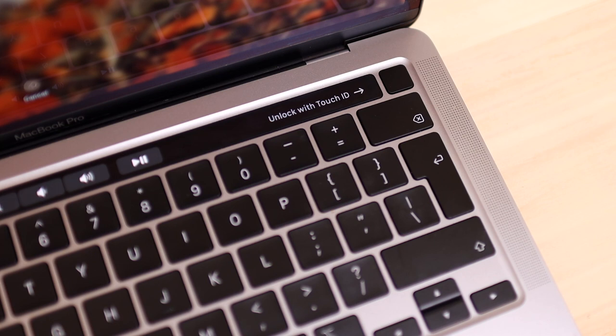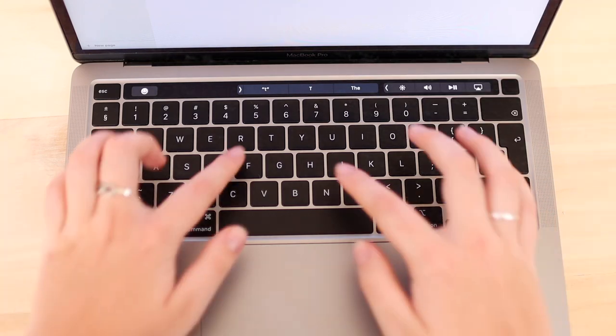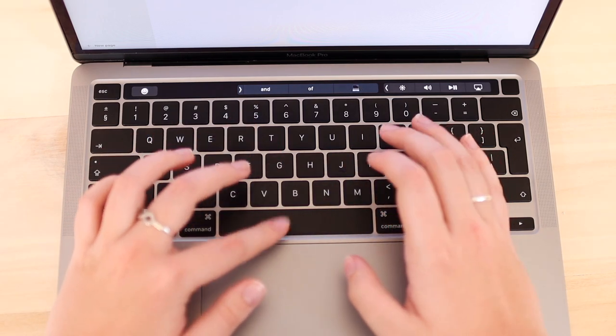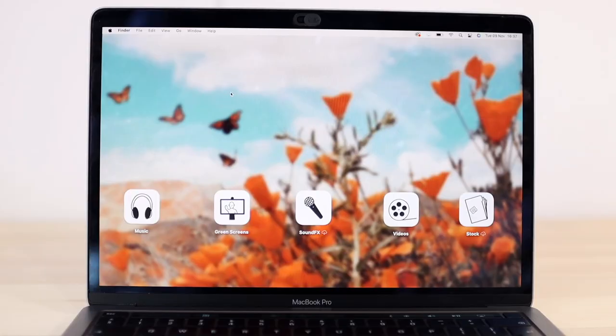The Touch Bar caused controversy — some loved it, some hated it. With these Macs we also got Touch ID introduced on the Mac, which I absolutely love; I'm hoping for Face ID in the future. We also saw the transition from butterfly keys back to scissor keys, which I'm very thankful for — Apple realizing the butterfly keys weren't as great as expected.